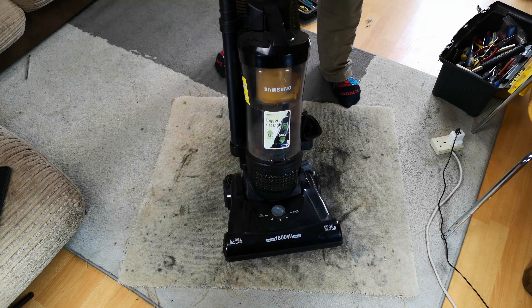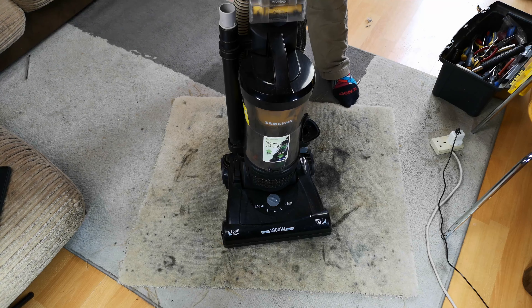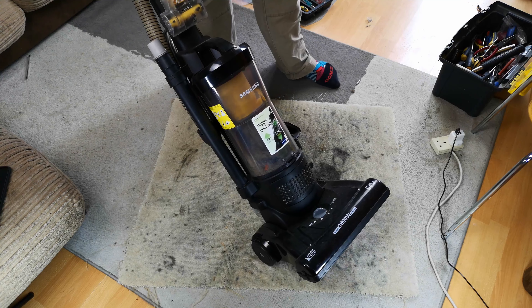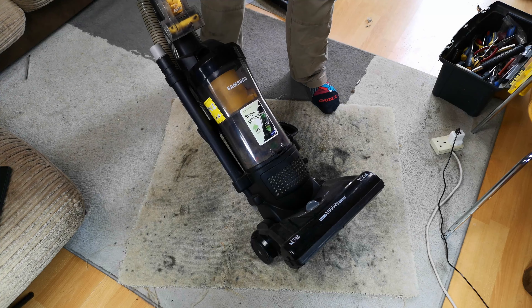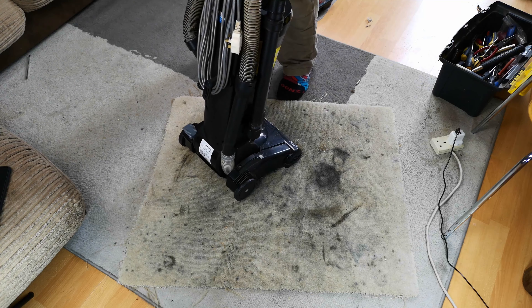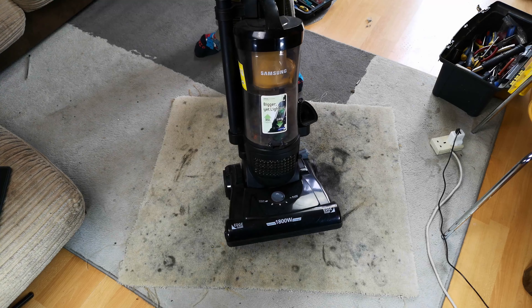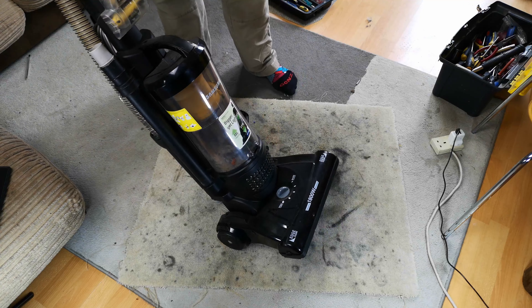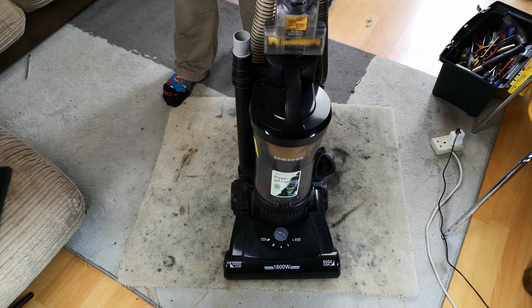Some vacuum cleaners will literally be around when the nuclear explosion has happened and cockroaches roam the earth again. This is going to be one such vacuum cleaner — the Samsung SU33, the 1800 watt version. This is usually something I wouldn't really give a second glance to, but it came my way in a fairly complicated sale of a Dyson recently and a couple of other machines, so I thought we may as well have a look at it.